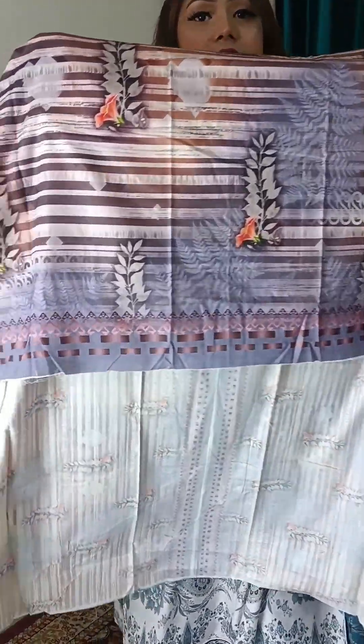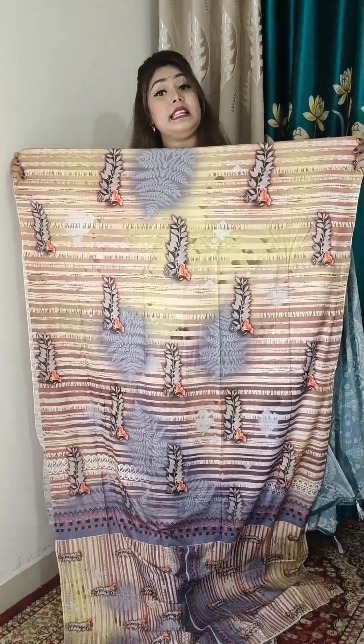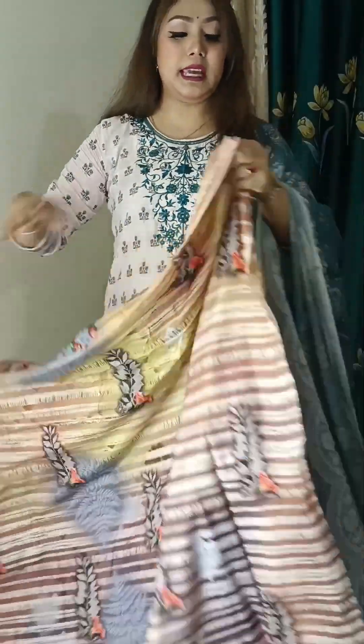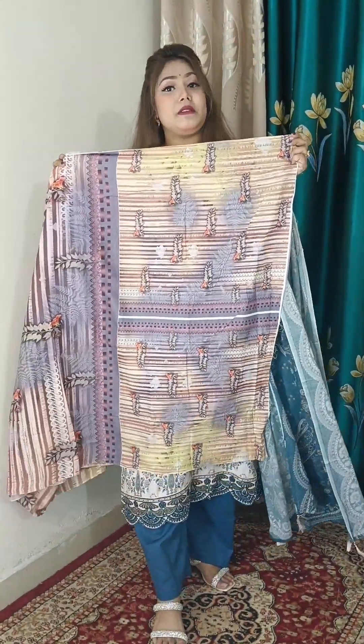It is suitable for office-going, varsity-going, and regular use. The kameez length is 46 and the body length is 54. It is a beautiful digital print. The kameez total is 3 gosh fabric.